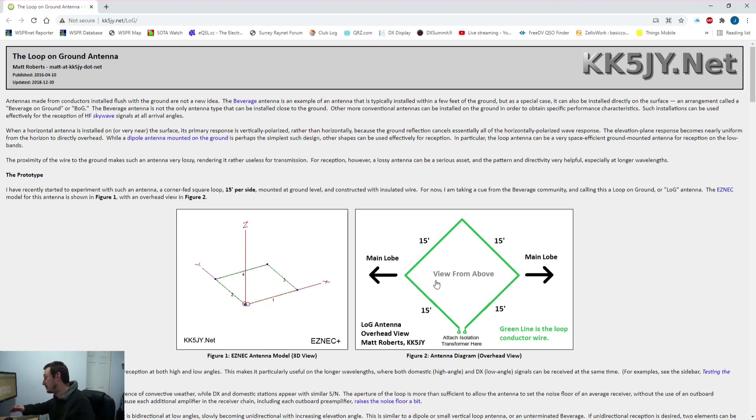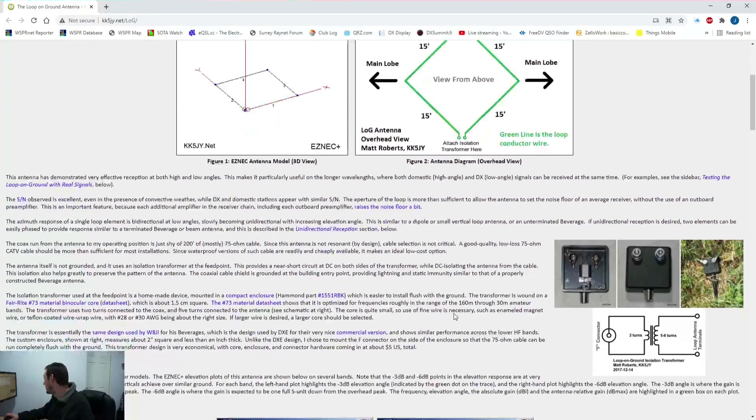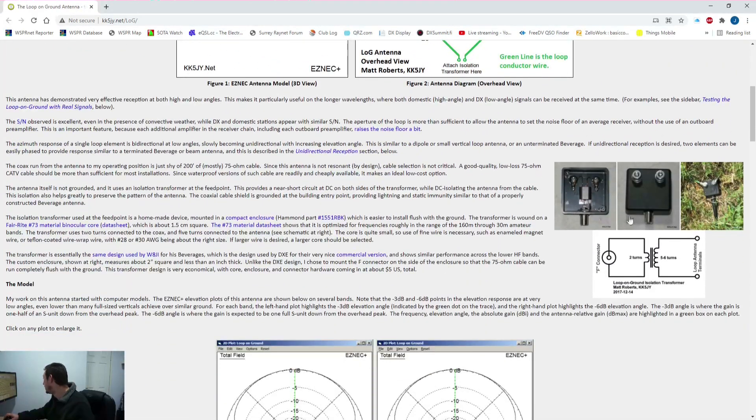You can make these directional by using two loops if you've got the space, though not many people do. Mine is actually a bit longer — about 5 or 6 meters each side — so it's a bit big for 20 meters. I primarily put it in for 80 and 40 meters, in the hope that it would give slightly lower noise.